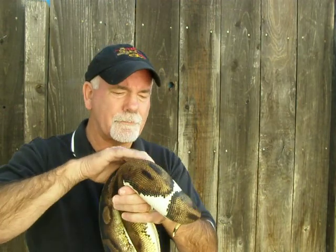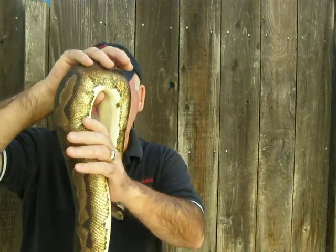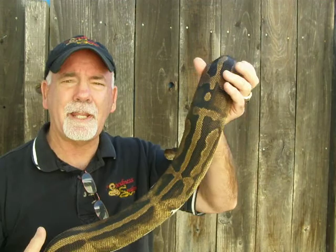When I say produce, I'm talking about producing Pieds. This snake will probably have a clutch hopefully this year of between seven and eight eggs.